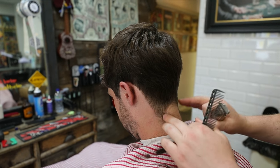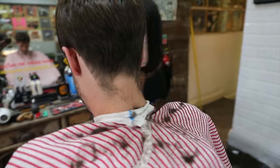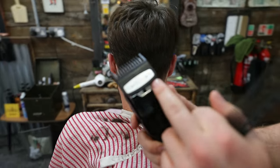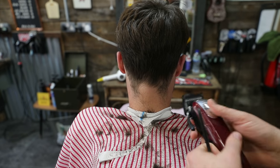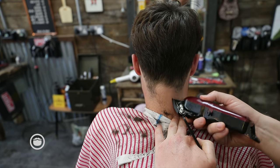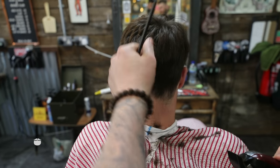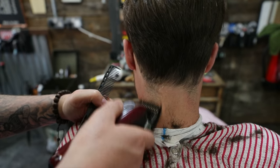We're going to just taper out this bottom bit. We're going to use a one and a half - so it's a one and it's open. You can go down as well on that to take a little bit more off and blend it a bit easier. It's just the neck hair really. Because it's that textured, longer haircut, we don't want a nice square line on the bottom - just want a nice rugged taper.